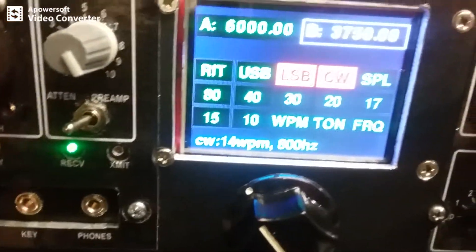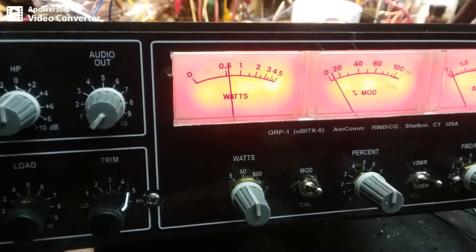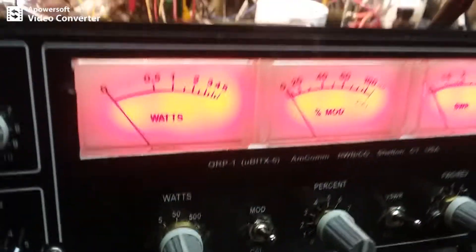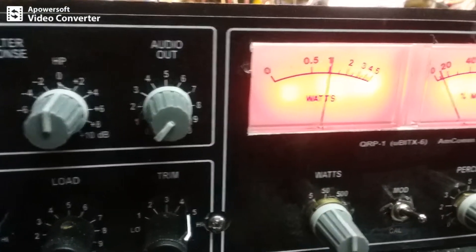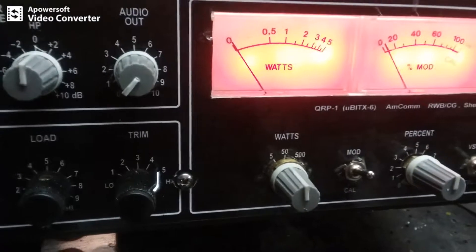Let's go key-down CW. I have to go to the 50-watt scale. On the 50-watt scale it says five watts — maybe I'm detuned or something. We're on the dummy load. Let's go out to the antenna — there's 10 watts. 'Hello test test test.' Oh, I was in CW mode, I can't use voice. All right, it's been a busy day — forgive crazy Bob.